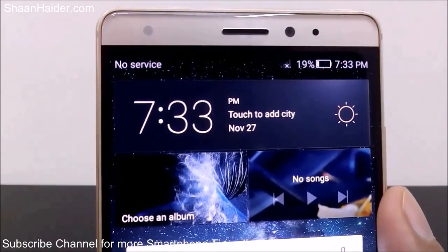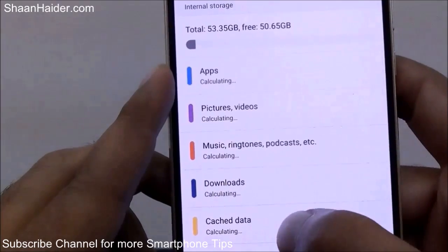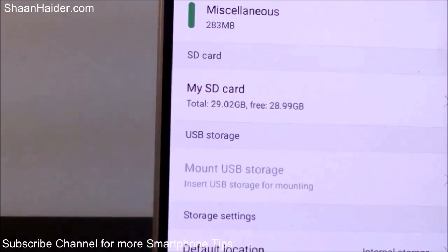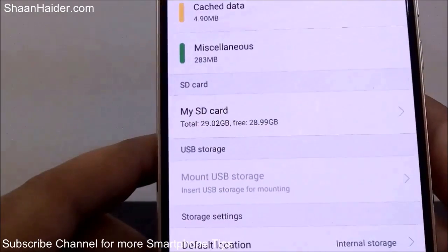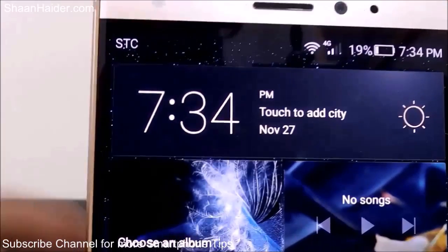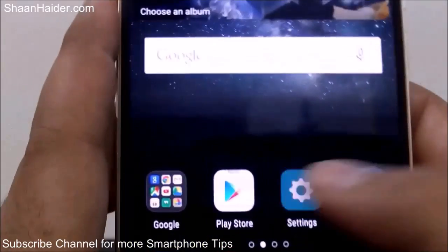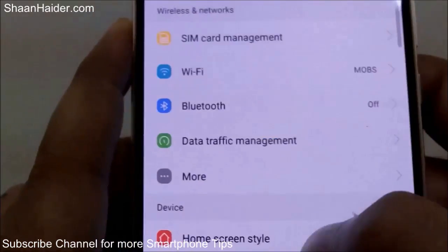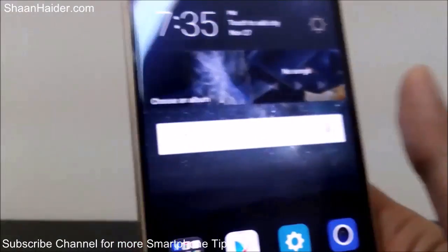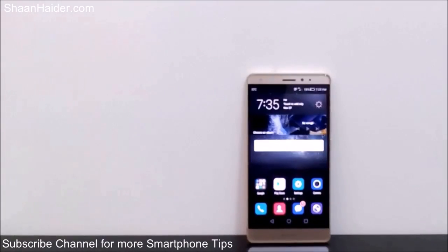Let's go to the settings first and see whether our memory card is detected. You can see here is the information about the SD card — it's a 32 GB SD card and 29.02 GB is free. You can see the signal is coming as well, showing a 4G signal, and the SIM card is detected with the network provider's name showing. In SIM settings, here is SIM card 1 and SIM card 2 slot is empty. This is how you can insert the SIM card and the memory card inside your Huawei Mate S smartphone.